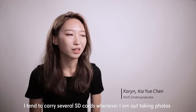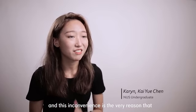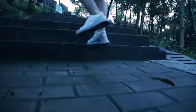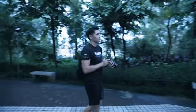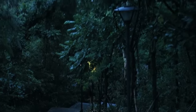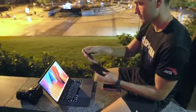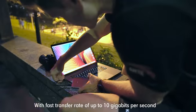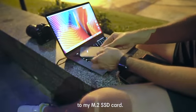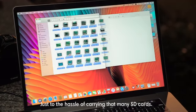I tend to carry several SD cards whenever I'm out taking photos, and this inconvenience is the very reason that inspires us to create the Signature Pro. With fast transfer rates of up to 10GB per second, I can quickly transfer data from my SD card to my M.2 SSD, just to save the hassle of carrying that many SD cards.